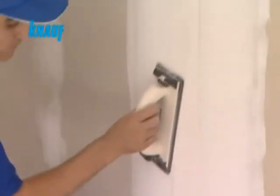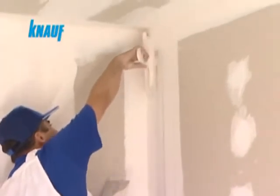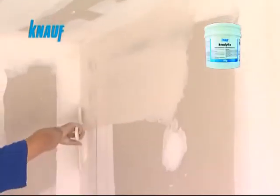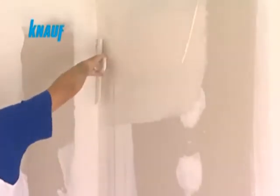When the final coat of Knauf ready-fix is settled, the joint surfaces can be sanded for finishing the application. Final finishing with Knauf ready-fix helps fill out any cavities located on the boards and reduces the paint consumption rate by providing a very smooth board surface.